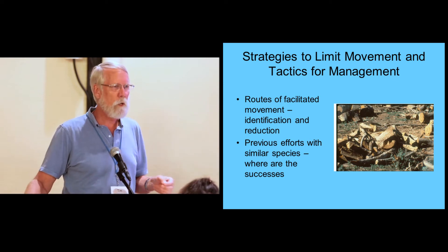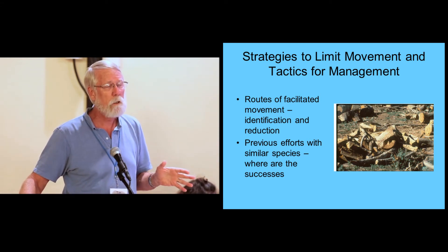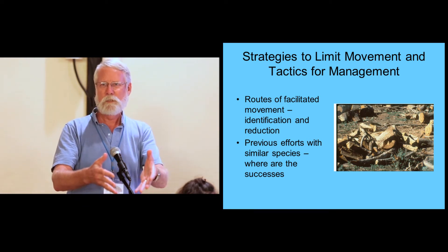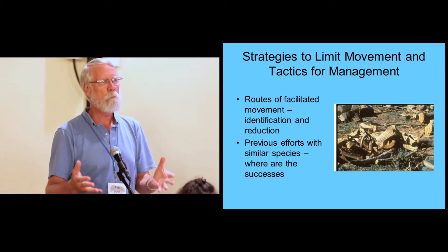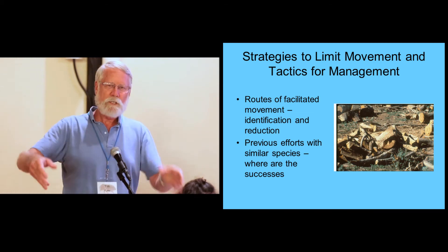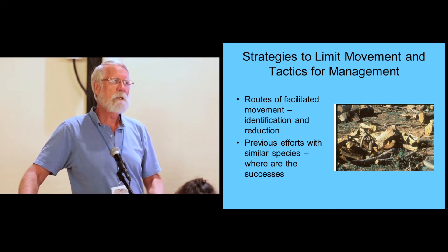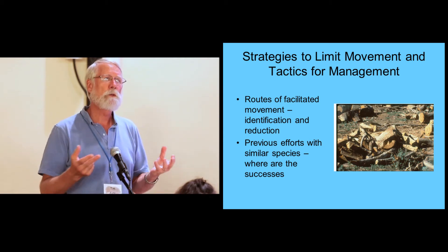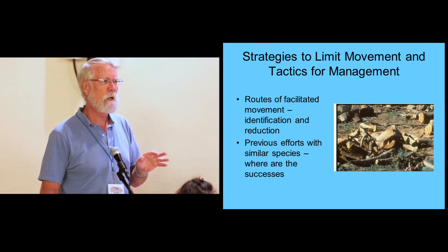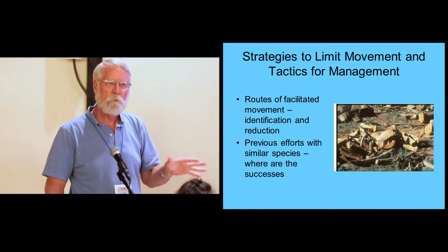Infested trees — whether infested with bark beetles, cerambycids, or whatever — get cut down as part of a sanitation effort, which is what we want to see. But as soon as they hit the ground, they change. They go from dead tree to firewood resource, something that can be sold and moved. People put it in the back of their car, drive 50 or 60 miles, stack it beside their house or between two trees, and for some reason those trees die. This is facilitated movement, and we really need your help educating people — don't move infested wood.